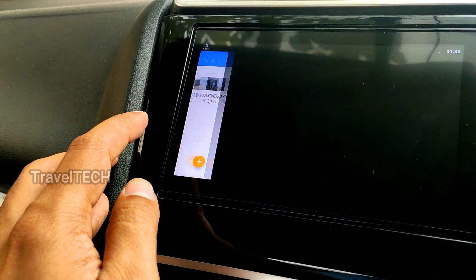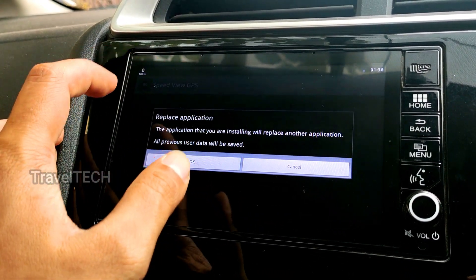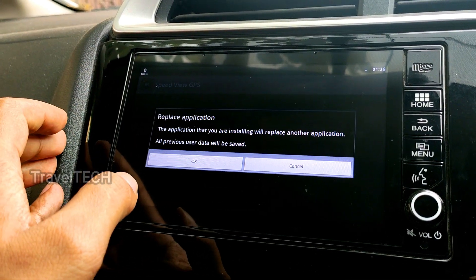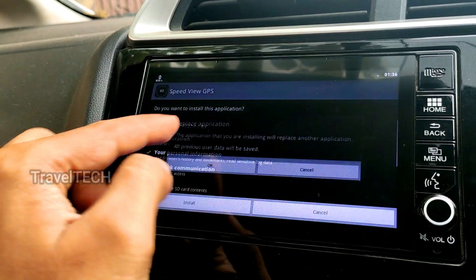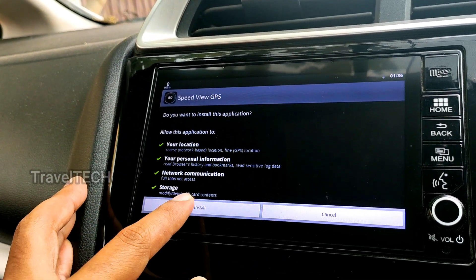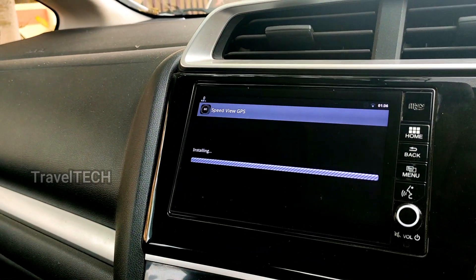It will ask you to install the application — click the Install button. Since I already have the app on my Digipad it asks me to replace it, but in your case it won't be previously installed, so you'll go straight to the install option. Just click Install and let it complete.